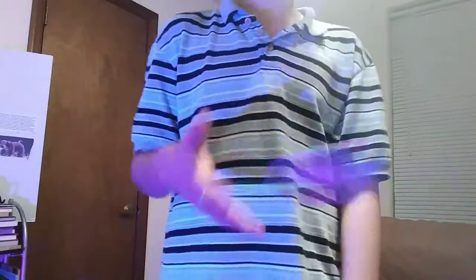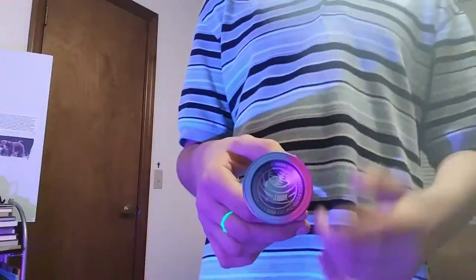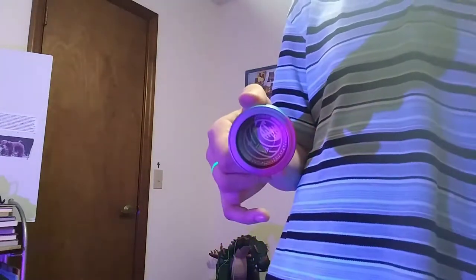I got the blacklight and I've got a new setup. I got a tripod — I got it for Christmas — so my phone won't be falling down anymore.